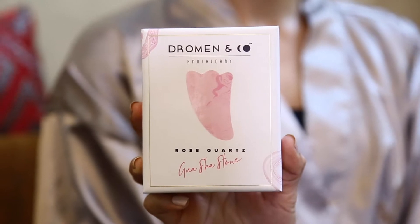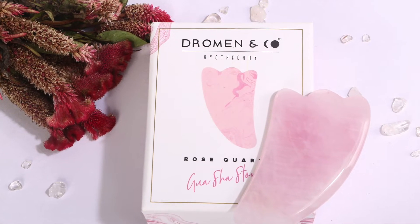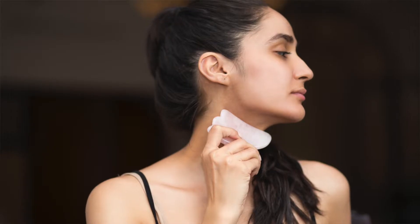I have with me a beautiful Dromenco Rose Quartz Gua Sha Stone, also known as the healer of the heart.